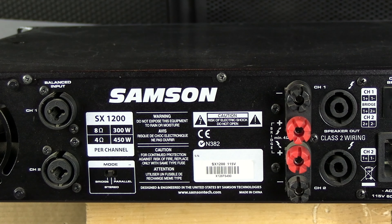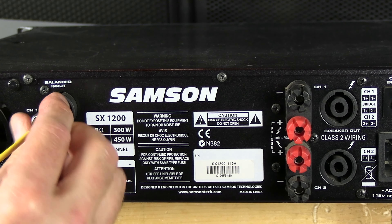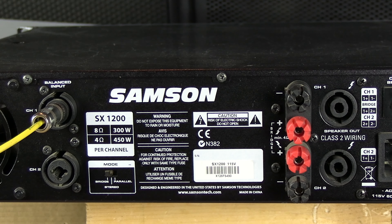So now let's talk about the bridge mode. What bridge mode does when you flip this switch, it basically takes both outputs and makes this stereo amp one big mono amp. So basically, take one output, put it in channel 1 input, and now you've got to be careful about the speaker connections.